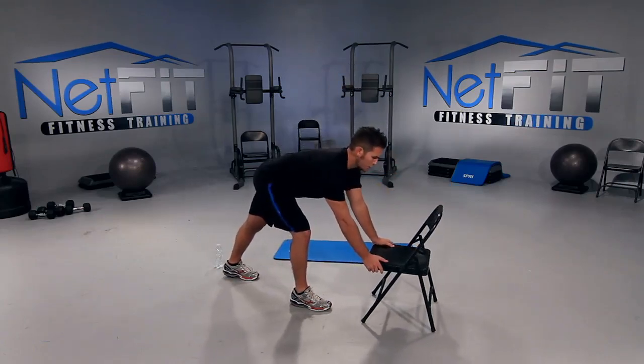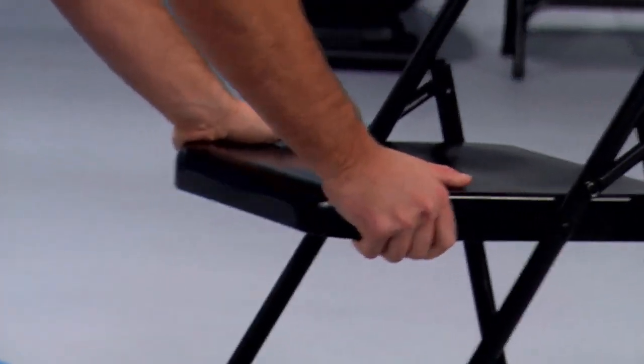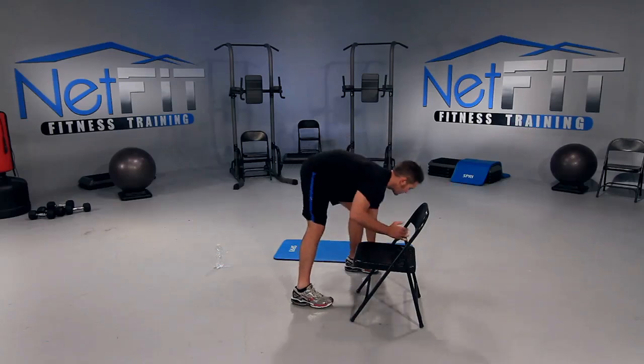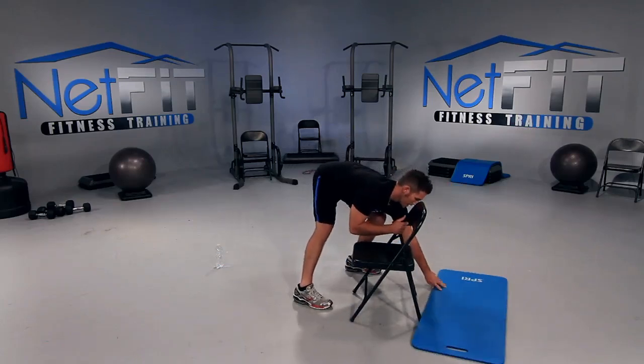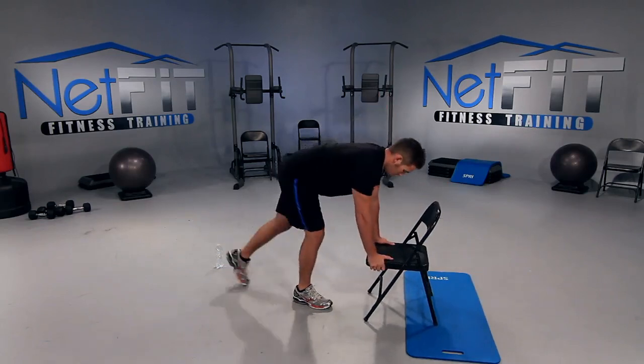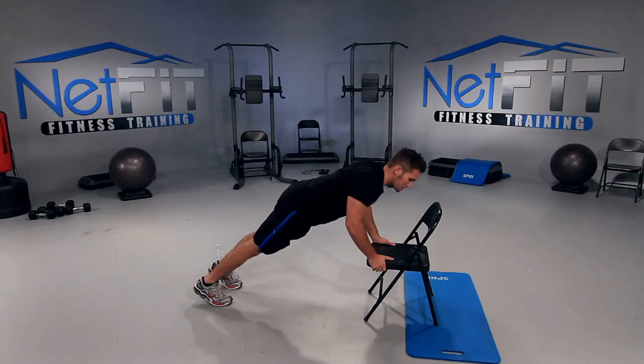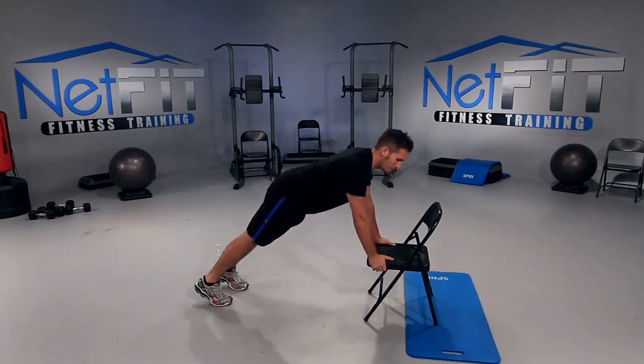Next, let's go into a push-up. Place your chair in front of you, place your hands inside the chair and press down. If you press forward, the chair is going to slide, so place your mat underneath the chair so it doesn't slide. On your toes, pull your stomach in, I want your back flat. Then bend your arms as much as you can and straighten them out.